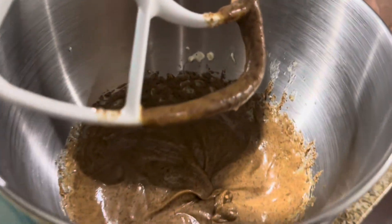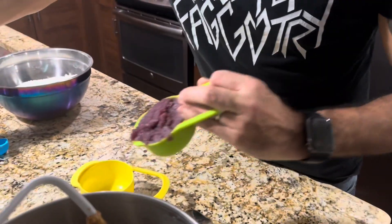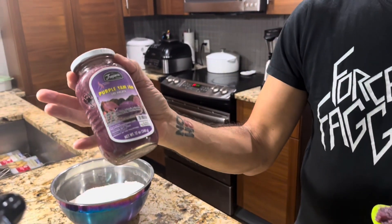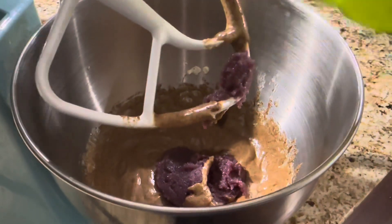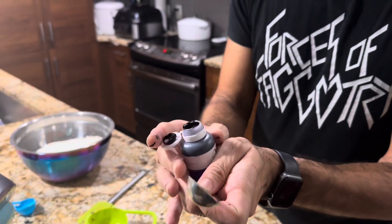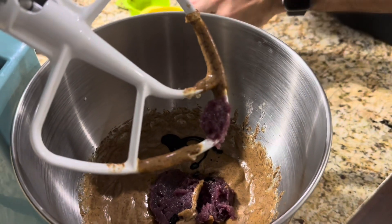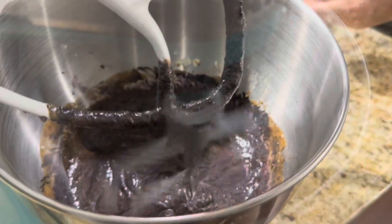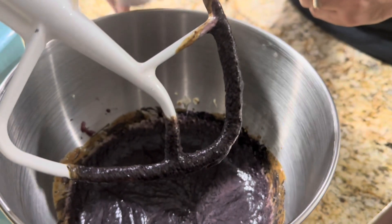As you can see, it's kind of dark in here, but it's nice and mixed. Now we're going to add a half cup of purple yam jam — it's called ube halaya — and we're going to add that right to the mix. And then we're also going to add a teaspoon of ube extract. This stains, so be careful. And now I'm going to mix it. This is actually smelling pretty amazing — you can smell the coconut and the ube. It smells amazing.